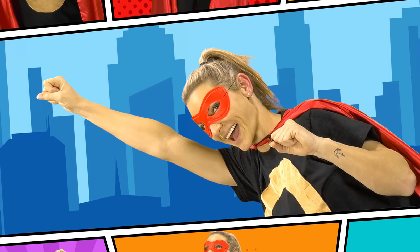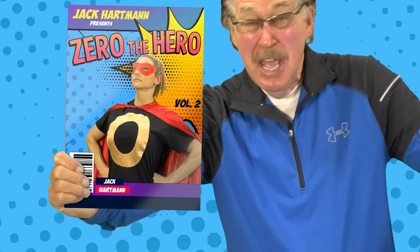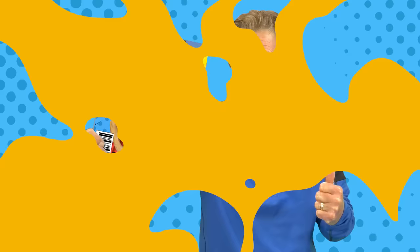She's so smart, she's so strong. She flies all around as she works out and counts. She helps all children learn about number zero. That's why she's called Zero the Hero. That's why she's called Zero the Hero.